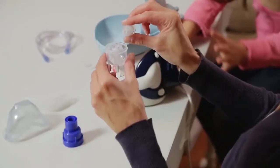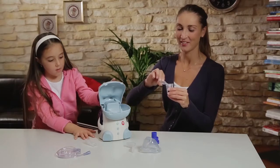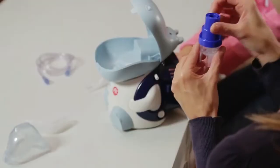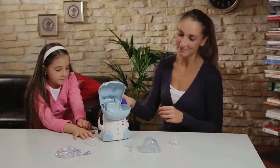Pour the prescribed dose of the medication or saline solution into the nebulizer cup. Securely close the cap and connect the tubing. Use the supplied nebulizer cup holder to avoid spillage.